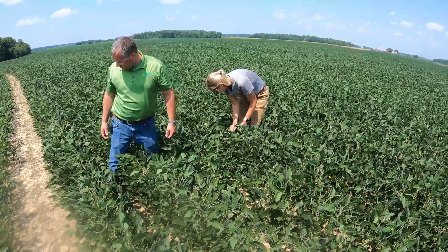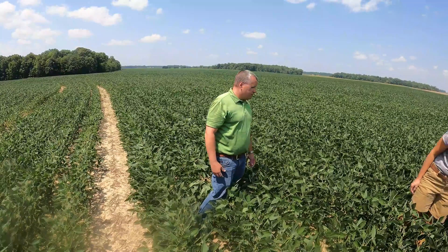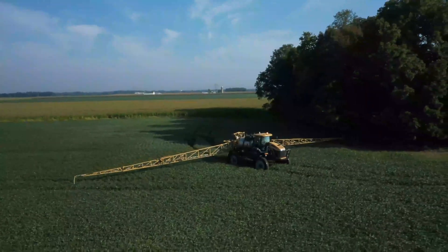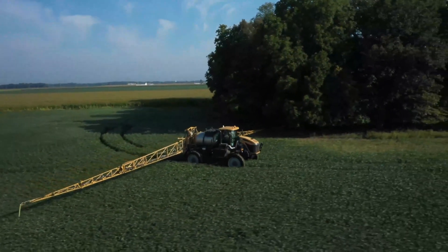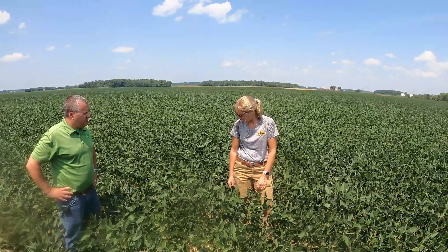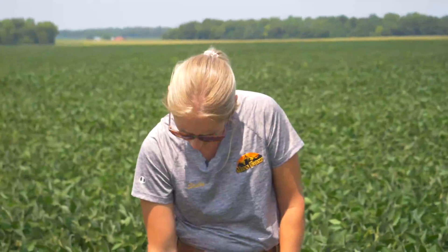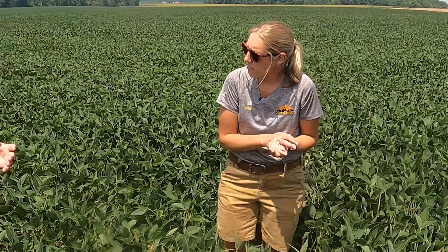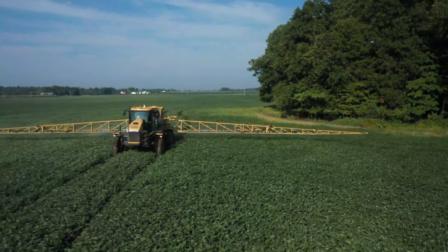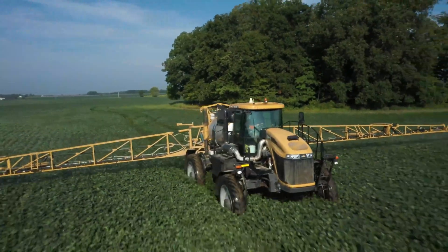In the past, fungicide was sprayed too early. This time around, we waited a bit and dragged our feet, especially on this last section, to try to get the beans farther along — though we might still be a little on the early side. As an industry, going back 15-18 years ago when fungicide on soybeans and corn became standard, the messaging was to hit soybeans at R3.